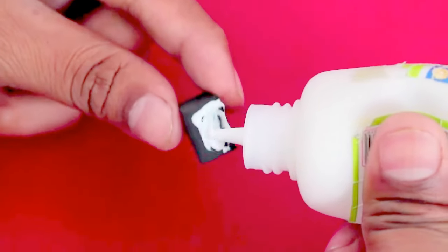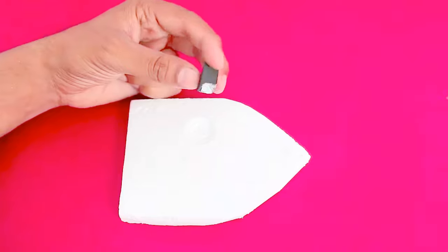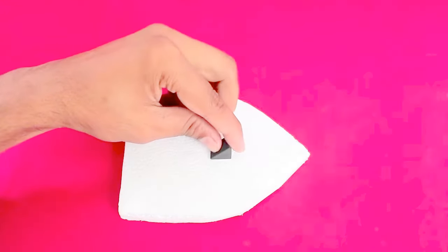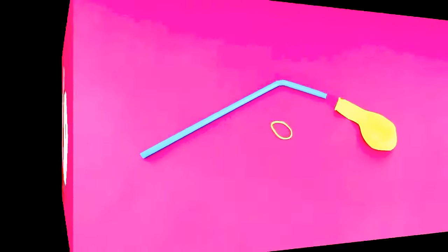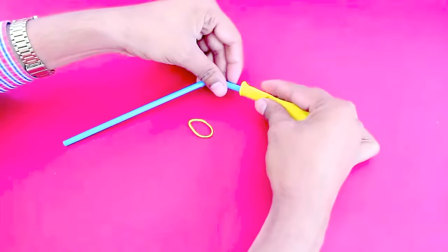Now apply some glue on a triangular piece of rubber and stick it on the styrofoam. The inclined part of this rubber piece would enable the balloon to rest.